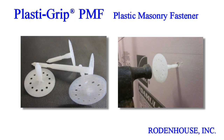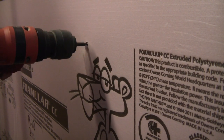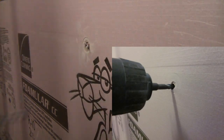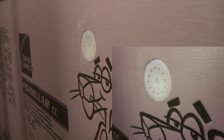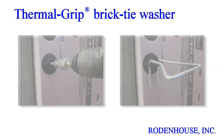For concrete or masonry substrates, we have developed the Plastigret PMF Fastener. These are available in various lengths for insulation ½ inch to 5 inches in thickness. The solid plastic design eliminates the thermal bridging and corrosion often associated with steel screws or pins. Simply pre-drill a hole through the insulation and into the substrate with a 5/16 inch masonry bit, press the fastener into the hole, and tap flush with a hammer. The large head diameter secures the insulation and prevents wind blow-off. The Plastigret PMF Fastener will save you significant material and labor costs while ensuring the most energy efficient method for attaching CI to masonry substrates.